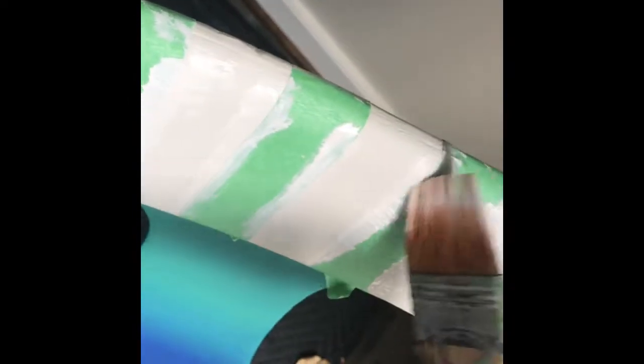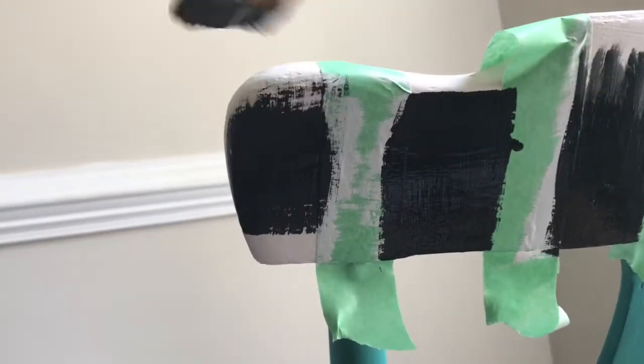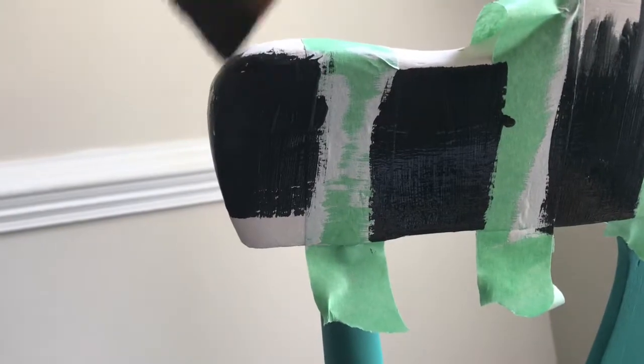Using painter's tape, lay out your stripes on top of the white Fluff paint. I did this on the top part of the chair as well as the bottom on the rungs. Using black Caviar, I applied it to the areas where the tape was not. This way you will have perfect stripes when you remove your tape.